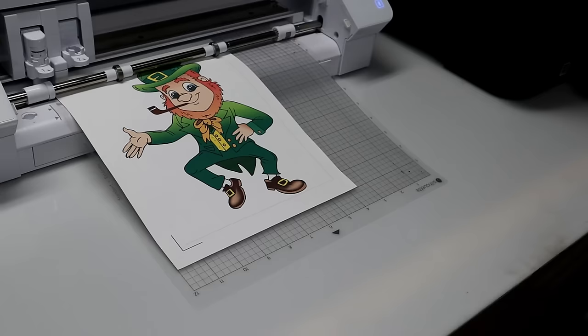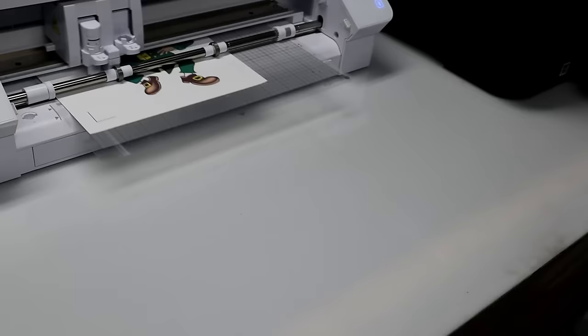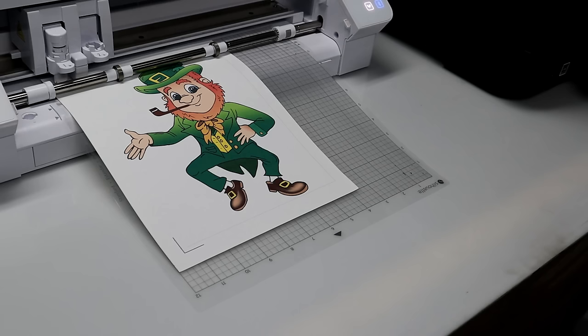Now it's coming out and it's reading the registration marks. Now it's going to start cutting.